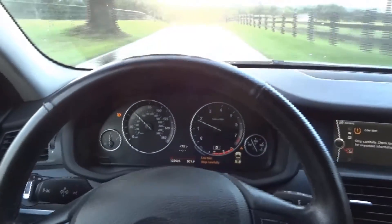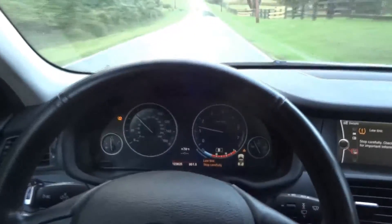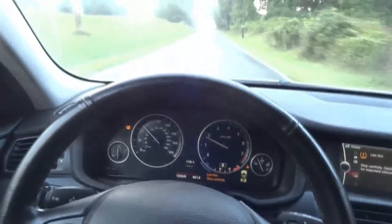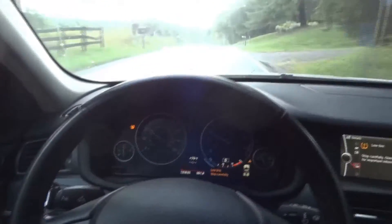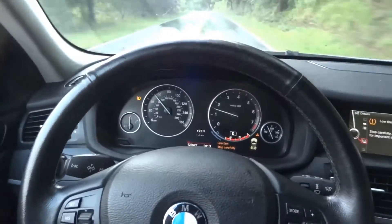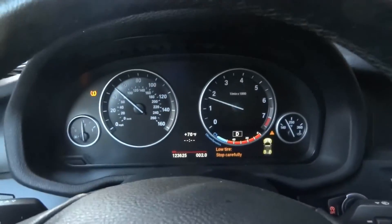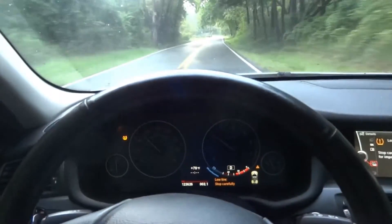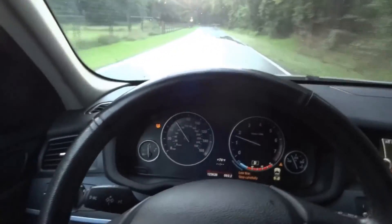This vehicle came to us because it wasn't starting — it was a crank no start condition. We figured out why and fixed it. We installed a new charge air cooler and a new fuel level sensor in the tank. Everything works fine now, besides that tire pressure monitor light that's on. The vehicle drives well. As you can see we don't have any lights on the dash — no check engine light. We have fixed what the vehicle came to us for. I'm going to drive back to the shop and bring you guys back up once I get there so we can wrap up this video.